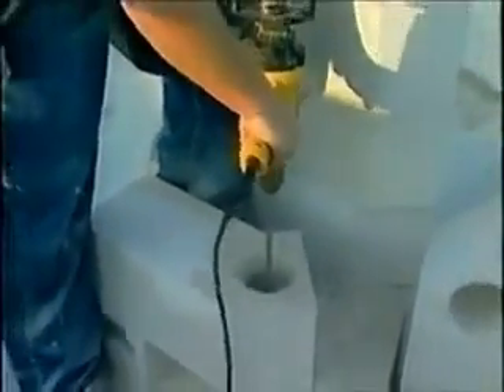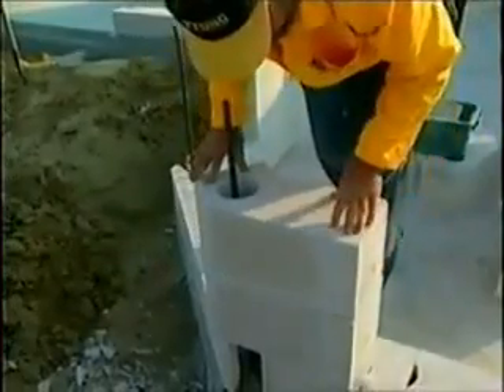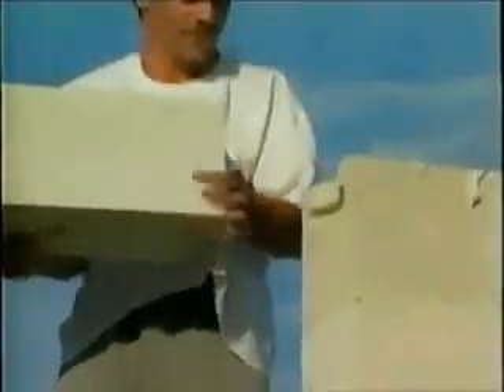When needed, cores can be drilled. Etong cord block can be used for chasing plumbing pipes. Etong lintels may be used for specific openings.